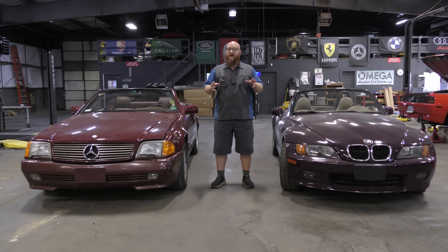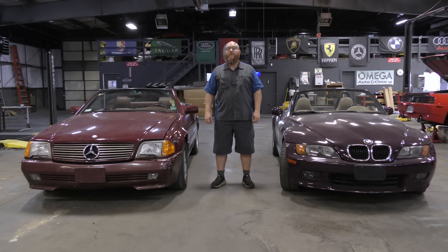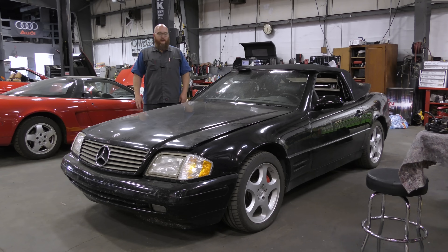Today we have two R129s — the other one you can't see. It's off to the side with convertible top issues. This is Mrs. Wizard's 1998 BMW Z3, and its convertible top has never worked. We're going to show you some ways that sometimes, depending on the car, you may not even need it to work. Let's start with the one that's off camera. This is a 2000 Mercedes SL500. We'll show you the other one in a minute, which is the 500SL.